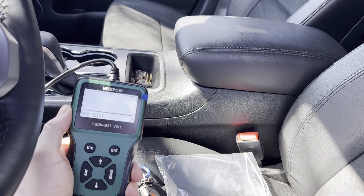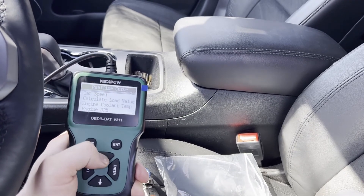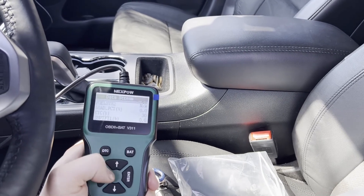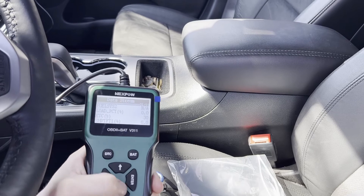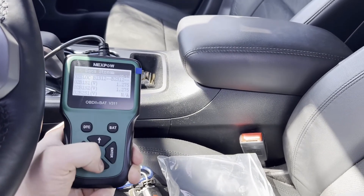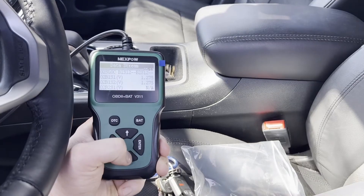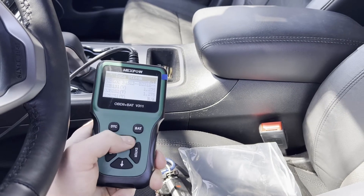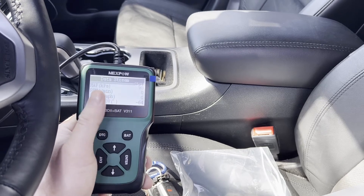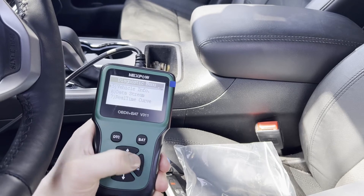Engine RPM shows zero because it's not running. It's really cool that it gives you a live graph on a cheaper scanner like this. Going back to try the data stream — here it gives you all sorts of information depending on what your vehicle supports. You can look at sensor voltages, some pressures for fuel and such, MAP sensor, RPMs, and all that stuff.